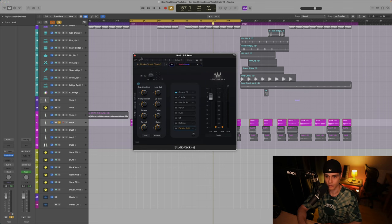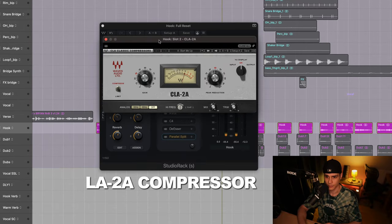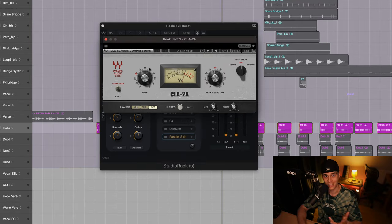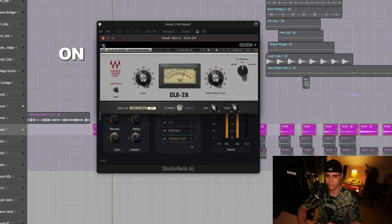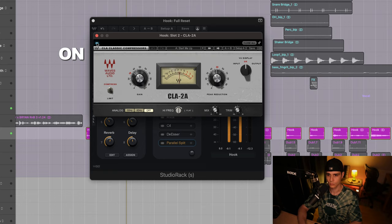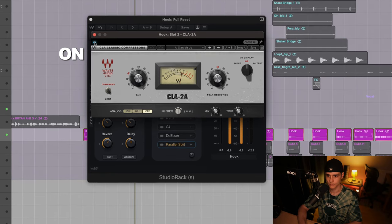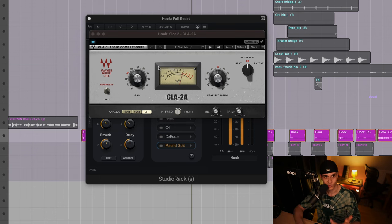They feed this signal into an LA2A, and this is what I tried to emulate here. This is a compressor. Let's have a listen and see if you can pick it up. You can see it's just catching those high peaks, but not so much going on apart from that.